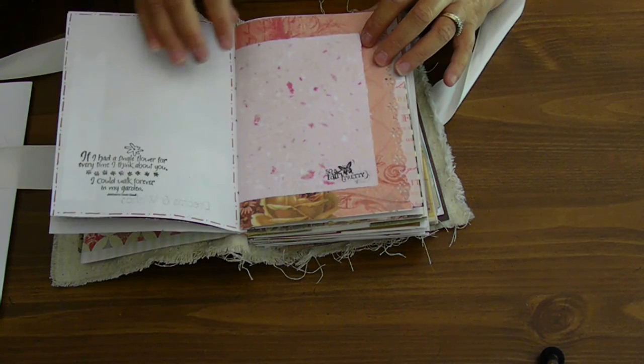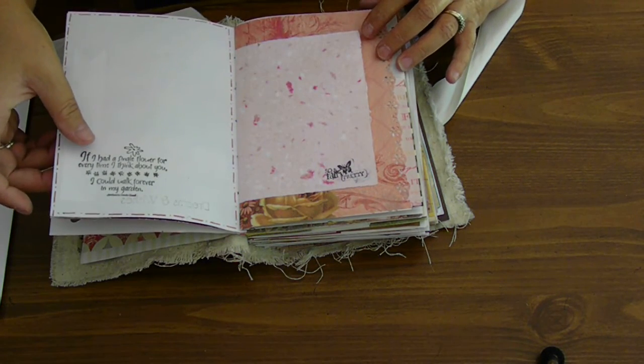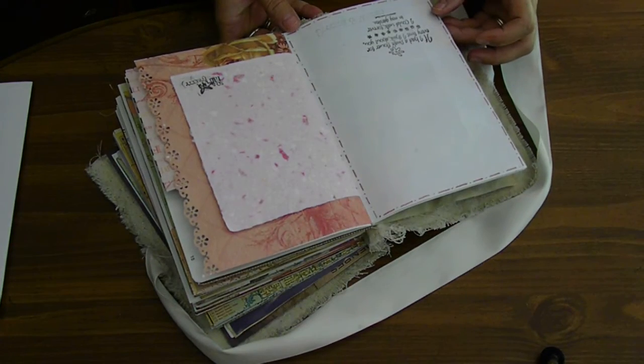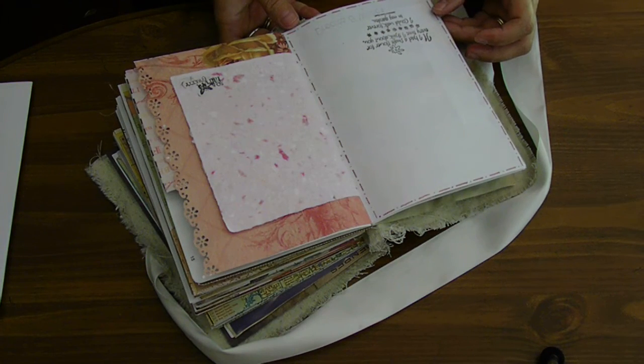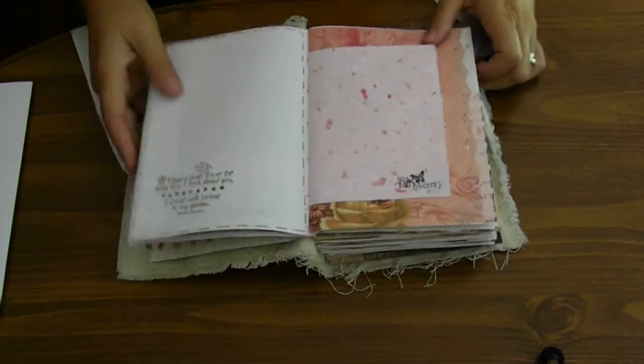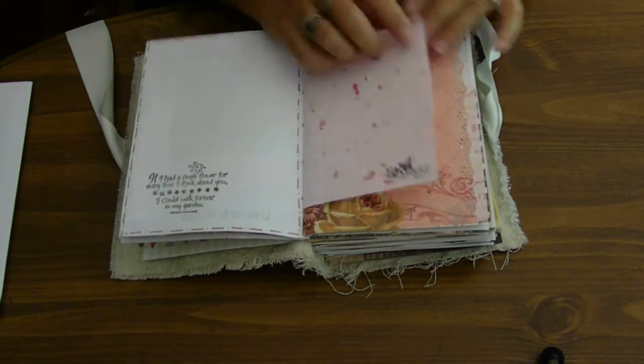And there's a sign here — I have to turn it around to read. It says, 'If I had a single flower for every time I think about you, I could walk forever in my garden.' I thought that was really pretty. Just about every page has a stamp.